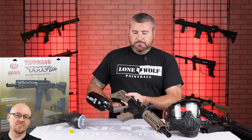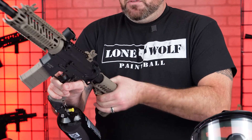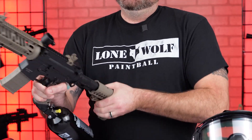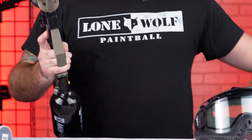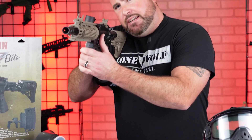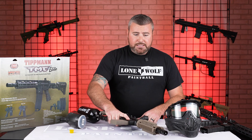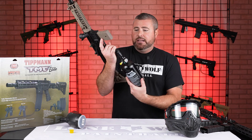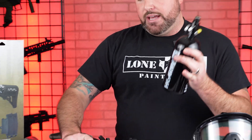Does the tank being on the bottom of the basic TMC get in the way of holding it? Not really. If I move this stock all the way back — there it is — you're pretty much right in here and it actually feels pretty comfortable. Obviously it's heavier than the smaller tank within the stock, but it doesn't really get in the way. It actually feels like it gives you an extra contact point. You can also use a remote line with that one — if you didn't want that tank on there, you can screw the remote line in here and carry the tank on your back if that's what you're into.